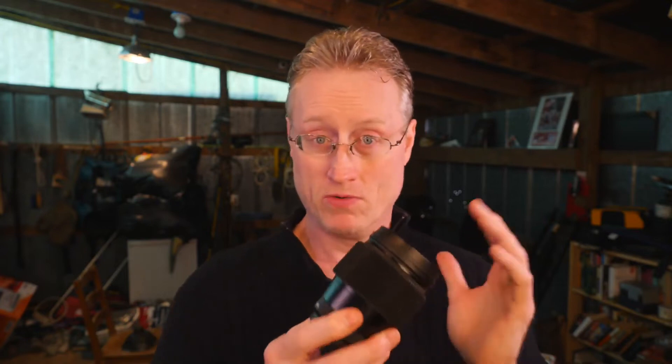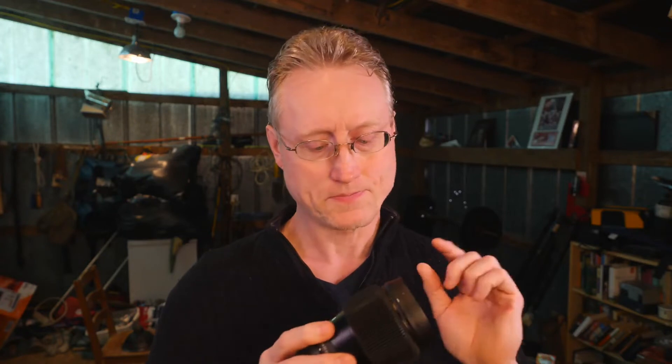Followfocusgears.com makes this gear ring for dozens of different lenses and they're adding new camera lenses all the time. For the purposes of this review, I'm putting it on my Sigma 16mm f/1.4 lens, which is a great little lens. The lens is awesome and this follow focus gear is awesome — so what is it?